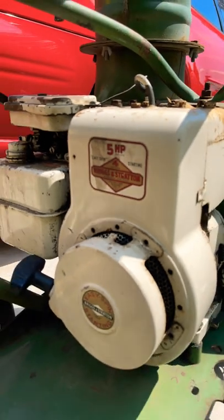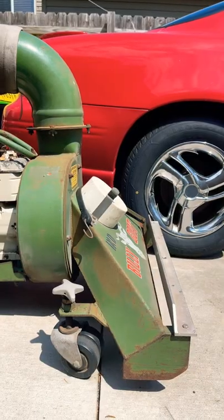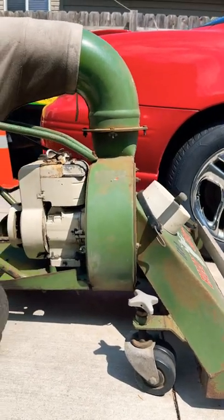First I have to see if this old engine works. I know it has compression. Then I have to figure out how to get it off this cart.